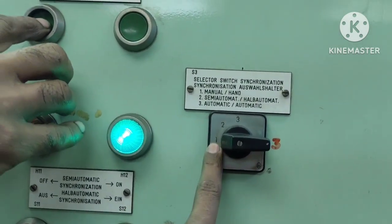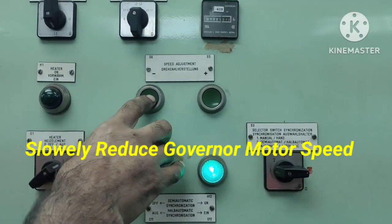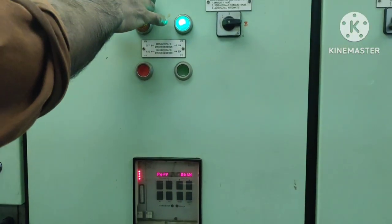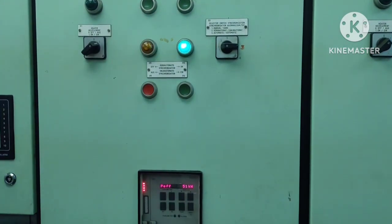This is number one manual and we are decreasing the speed. You can see the load will decrease slowly. 86, 68 — we are continuously decreasing the speed.